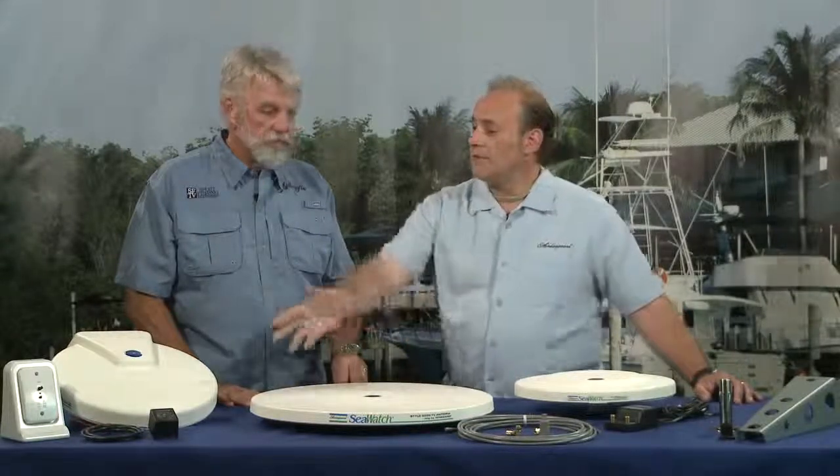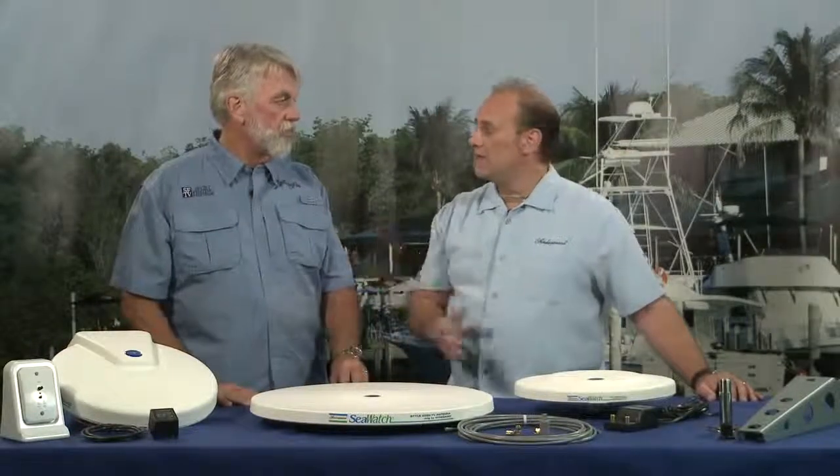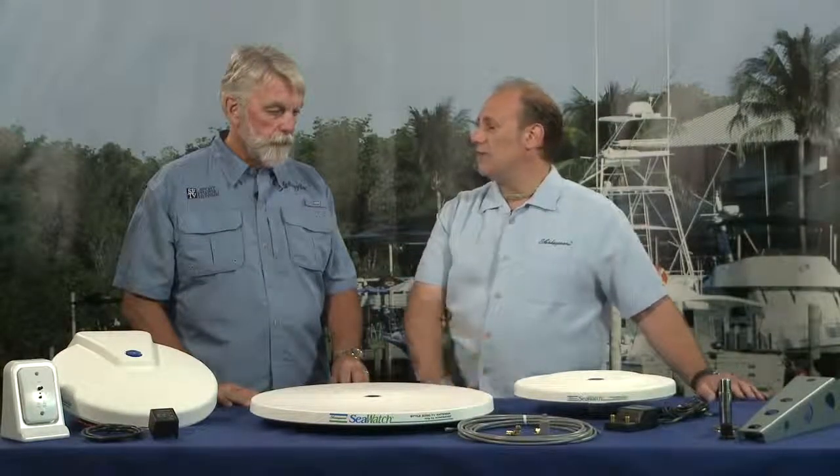If they want the capability of a gain control, where they can turn the signal up or down to a usable level, they can get something like that, or they can get something simpler that basically just has the signal level already established in the antenna.